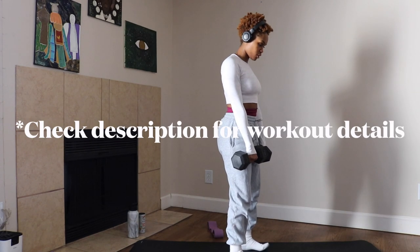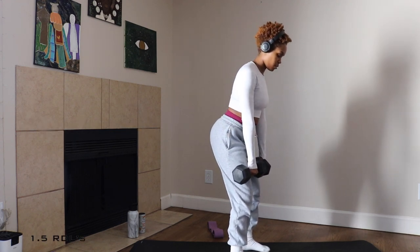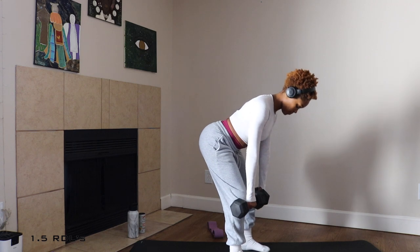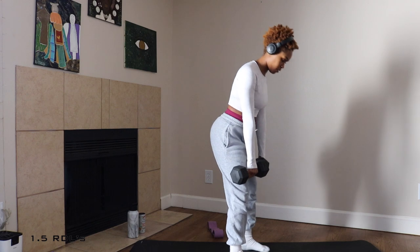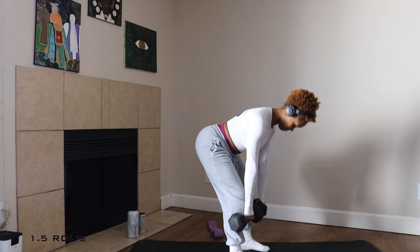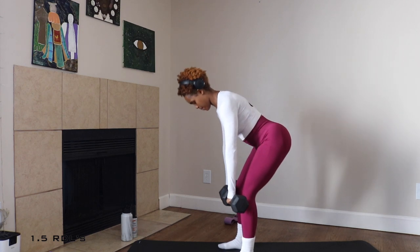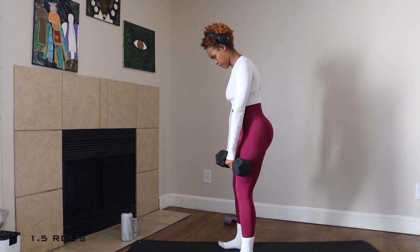We get to start this workout with Romanian deadlifts. I absolutely love a good RDL. The way that I mastered this form is by making sure that my knees are slightly bent, my hips are being pushed backwards, and then we're tracing our shin with the dumbbells, keeping the dumbbells as close to our legs as possible. This will help you target those glutes with this RDL.